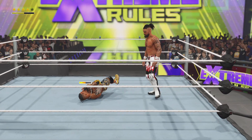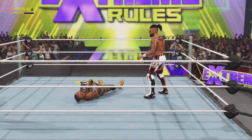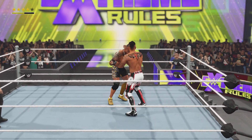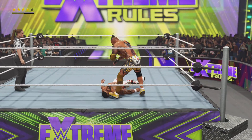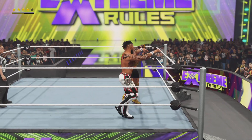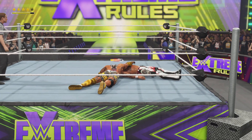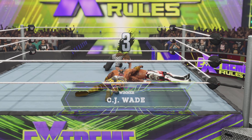The air raid crash. Impressive counter. The clothesline to deny that maneuver. An arm wrench — DDT! He could pin his opponent right here. It's over. It's over.